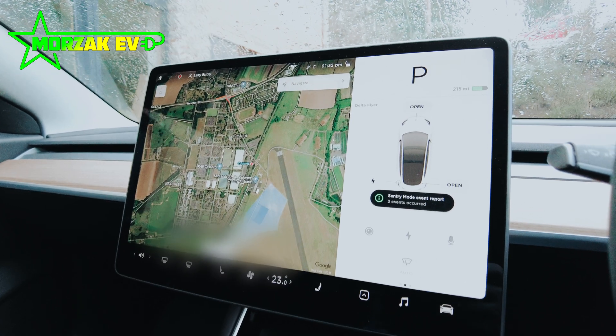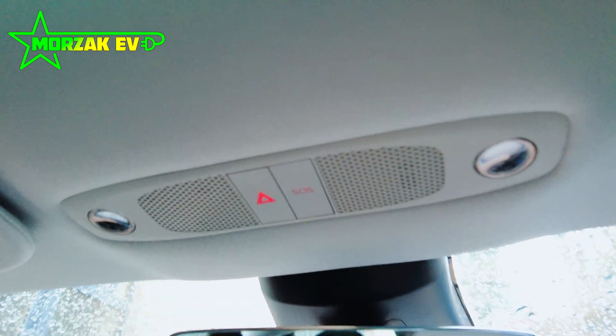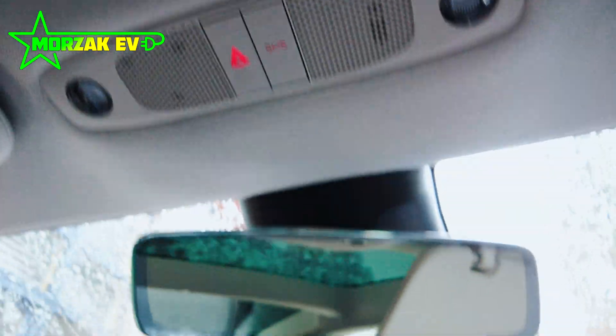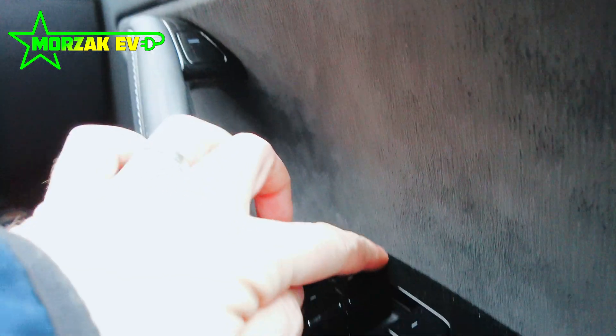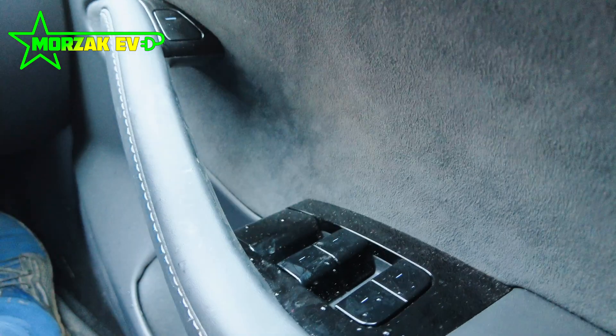When you get in the car this is the display you're greeted with. As many of you know, there are no real buttons in the Tesla apart from legal requirements. Up at the top are your hazards and the SOS button, which is a legal requirement in Europe. On the sides you've got a button at the top that opens the door, and below that are the window opening buttons for front and back.